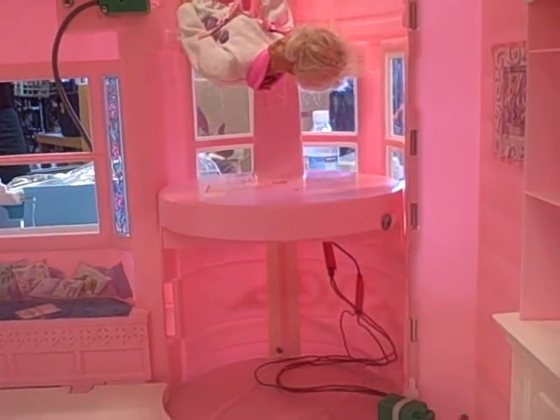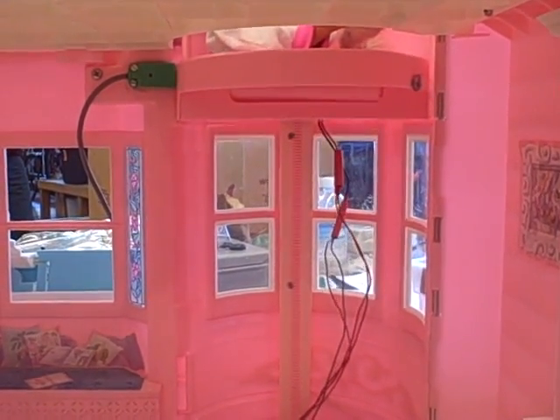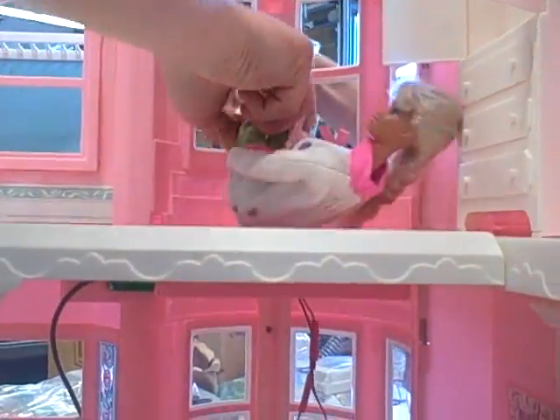We're here to get you Barbie — stay put. Got her foot stuck there. That's why I have an e-stop.